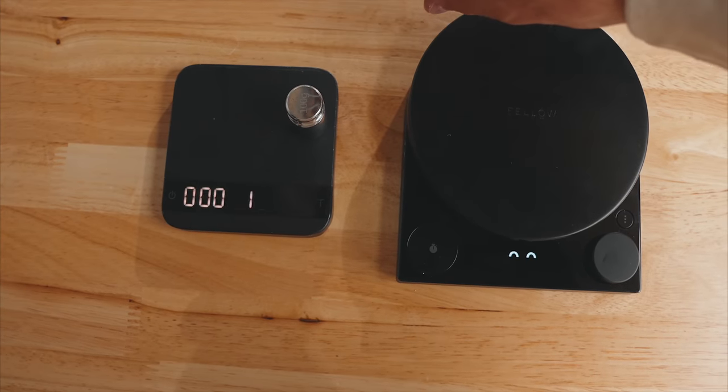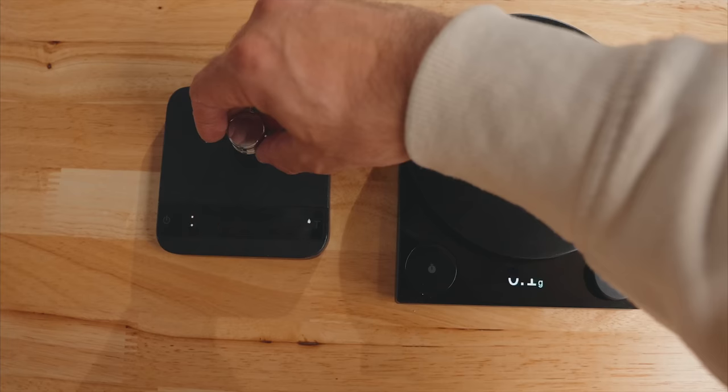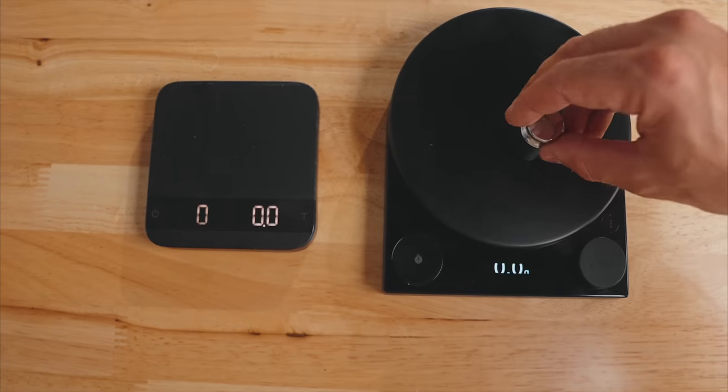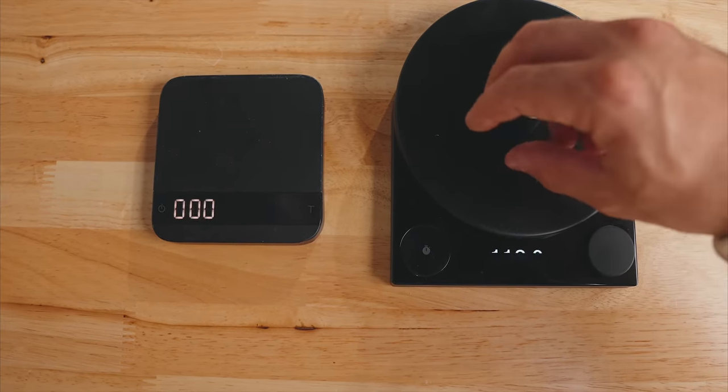In fact, it's so fast that comparing it to the Akaia Lunar — which has always been the gold standard of a responsive scale — the Tali's refresh rate and response time are actually faster than the Akaia's. If you're going to spend $185 on a scale, you want it to feel premium and high tech, and it delivers on that.